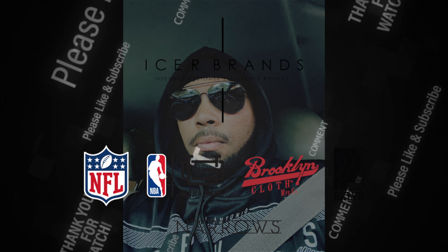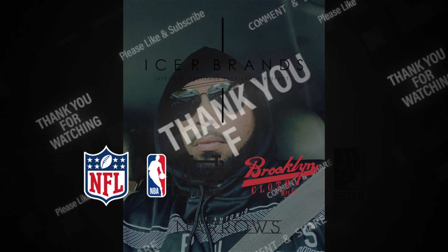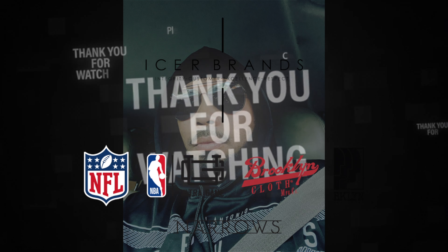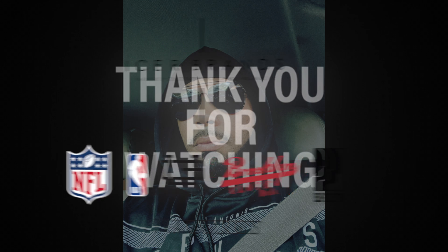When you combine these four elements, it leads me to give this a rating of five out of five. That's right, this is a five star product — great bang for your buck. Make sure you check out the Spurs hoodie. Your boy is out, peace.